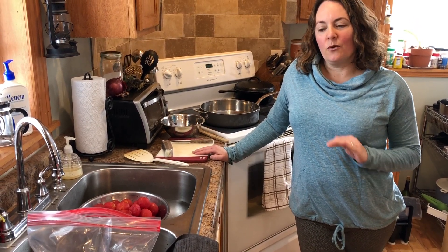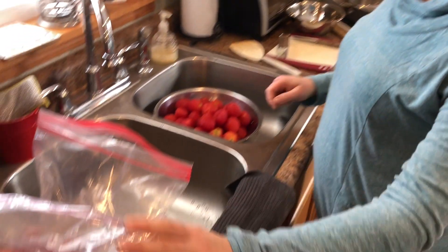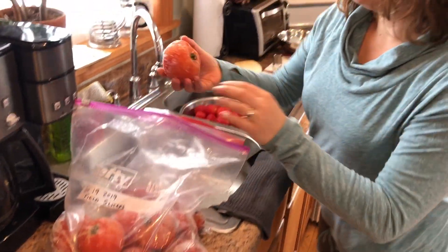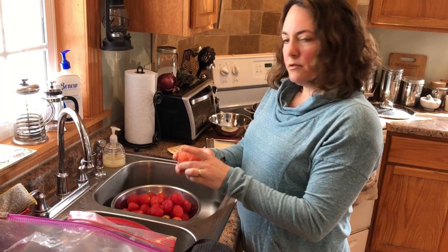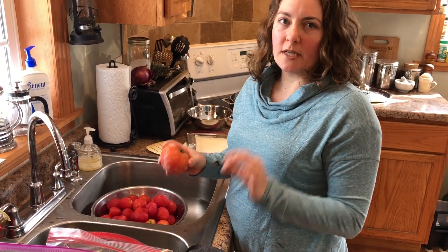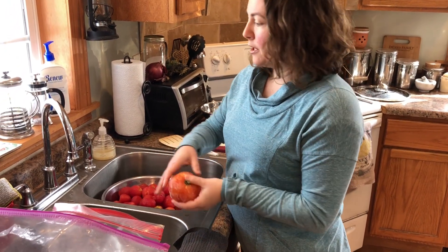We're gonna do a quick, easy tomato sauce with some tomatoes that we had left over from this summer. Typically I would use about five large field tomatoes. I've actually frozen these — just throw them in a bag. We had so many tomatoes left over, we just started throwing them in freezer bags and sticking them in the freezer. They're good to go.